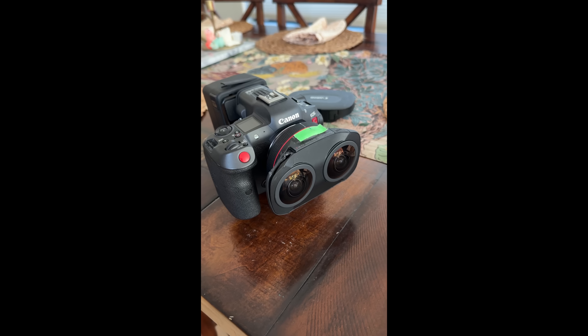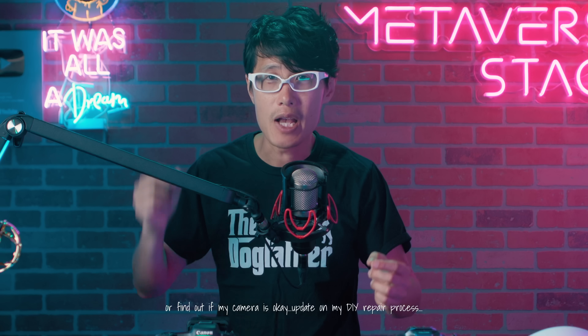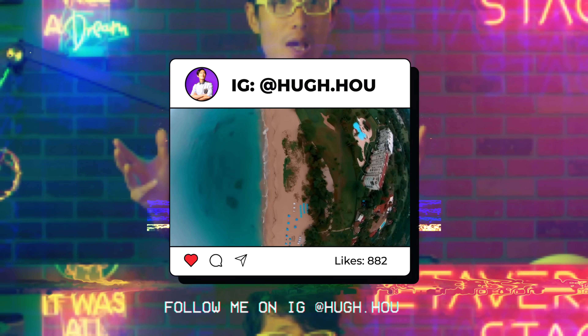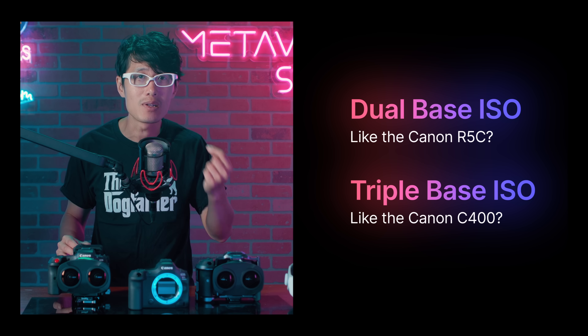Welcome back — it's your boy Hugh here. We are in the middle of testing the Canon R5 Mark II for immersive filmmaking on the Apple Vision Pro. If you want to catch the latest results, tips, and tricks in real-time, be sure to follow me on Instagram. If you watched my secret 2024 highlight shot on the Canon R5 Mark II, you likely noticed its impressive low-light performance. But the question remains: is it better than the professional-level cinema camera, the Canon R5C?